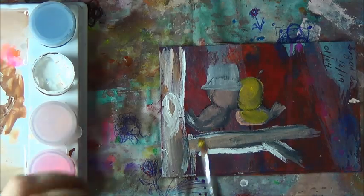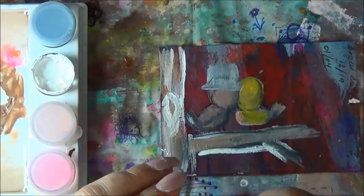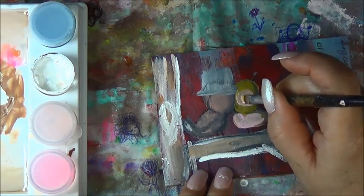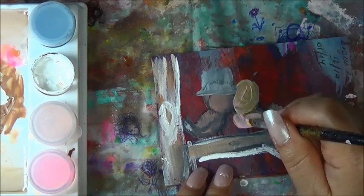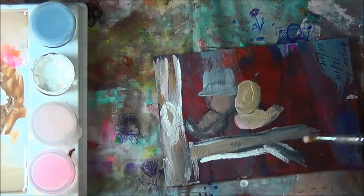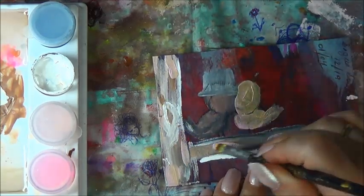I have some pink right here and it's fabric pink, so I'm going to use it. Use everything and anything you have before it goes bad on you — paints do get hardened, ugly, nasty. Use it up, folks. Use up your stuff because you never know how long you're going to last. I'm throwing pink in my tree because I have it out.